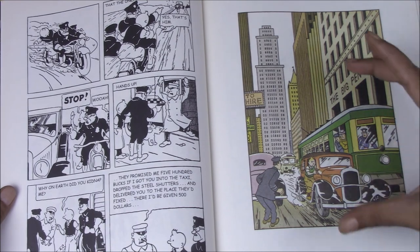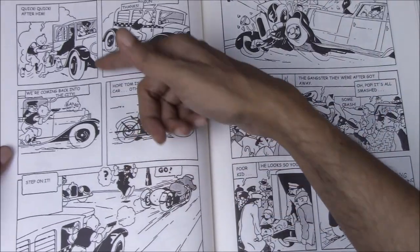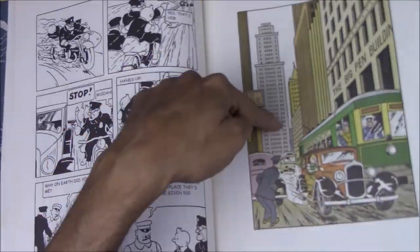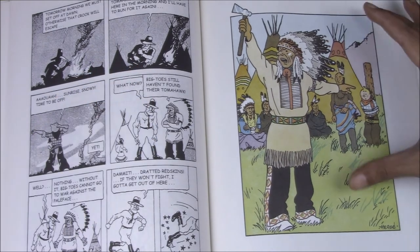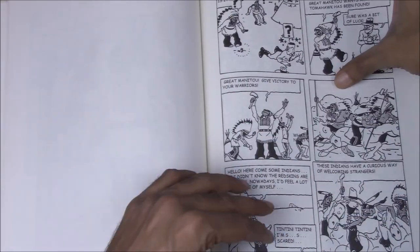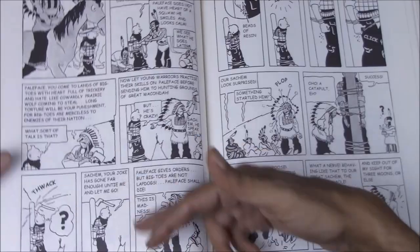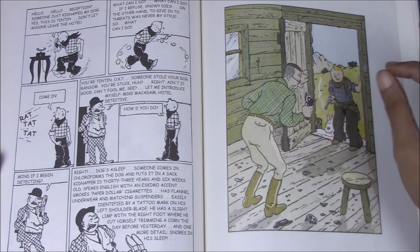If there's one problem, it's just the strange placement of them. This plate, for example, comes before the sequence in which Tintin gets into the cop car and starts chasing them — this page would have been the ideal placement because it would match where the scene is taking place in the story. The same holds true for the others. Here is the plate of Tintin at the stake, but he hasn't been captured yet in the story. Again, this would have been the perfect place to put in this image story-wise, but that's probably a production thing. It just seems to break the flow of the story just a tiny bit.